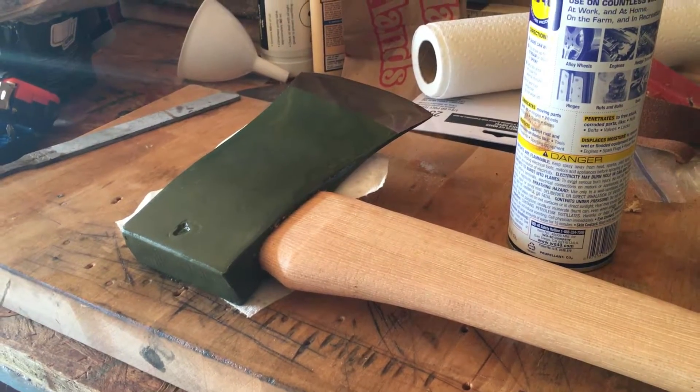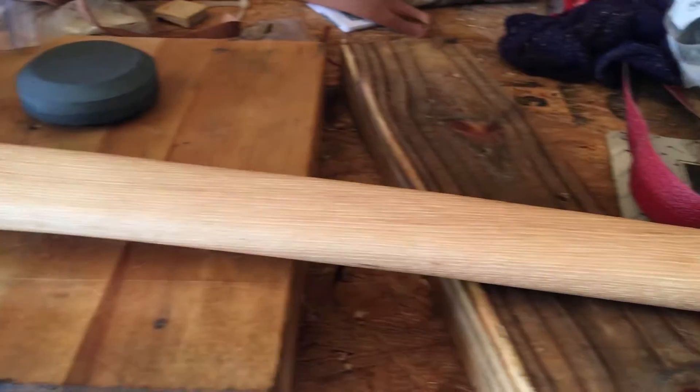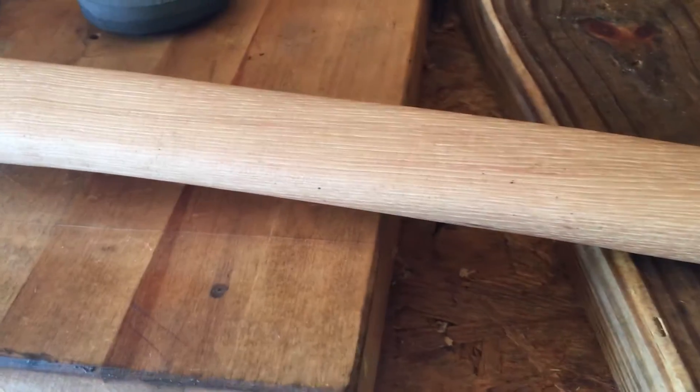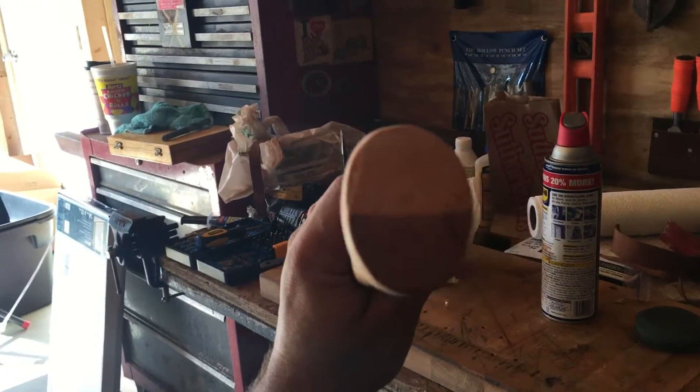I'm just following up on the unboxing. I'm in the shop — I've oiled this handle real good. I just want to show you: you can see in here the grain is so tight on this handle, which is really good. The orientation is kind of a 45°, which is fine.